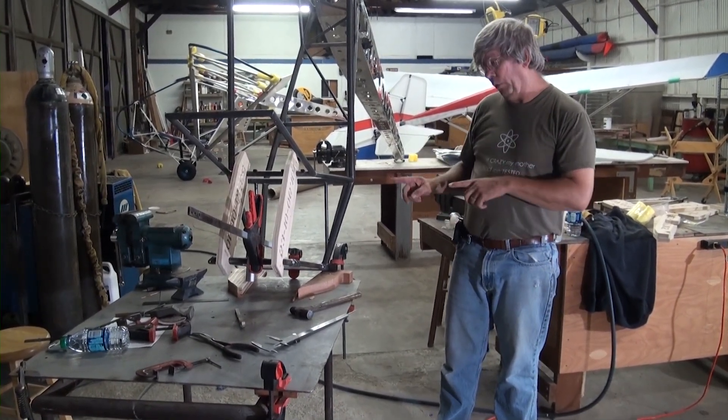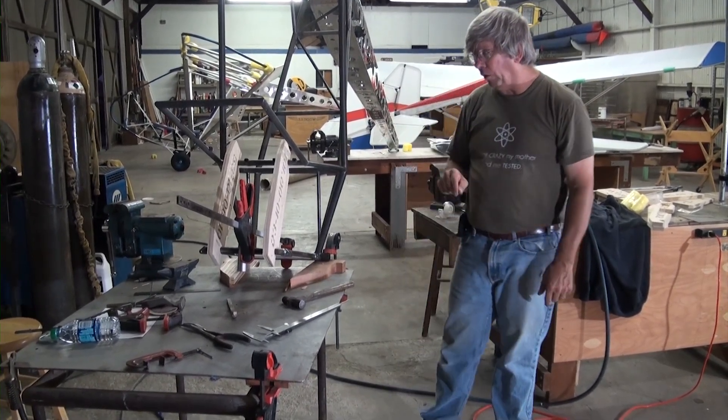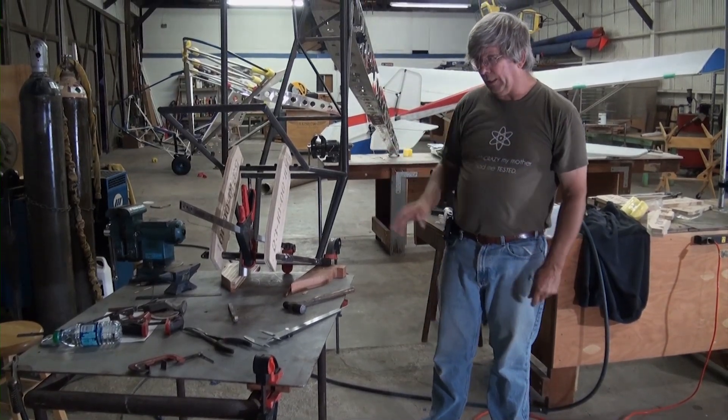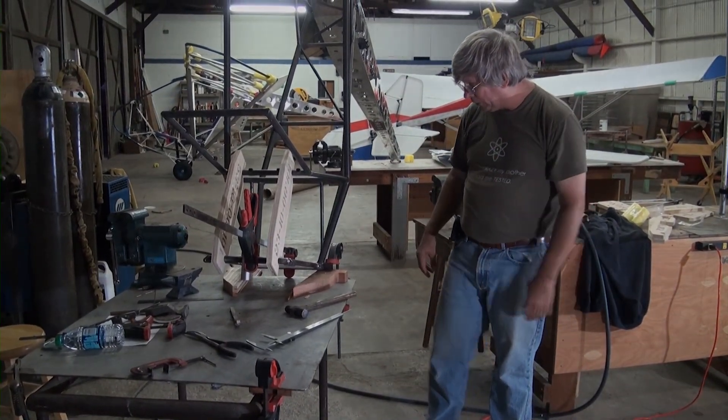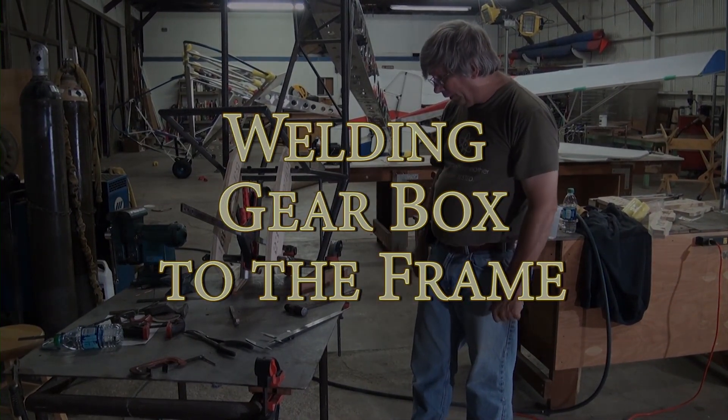Before we finalize that, because it can still move as a parallelogram right now, we will put the seat fixture back in when we put the diagonal pieces in there, and that will lock it in place. But for right now we've got this positioned so we can go ahead and weld it.